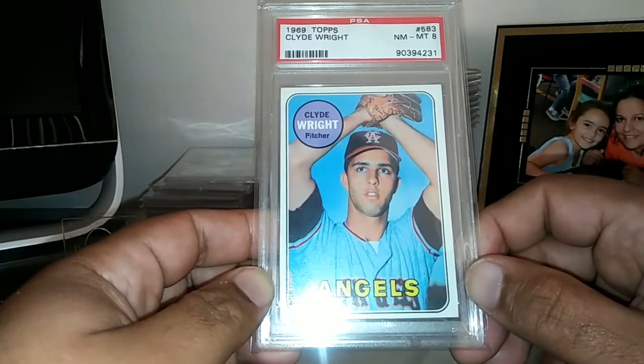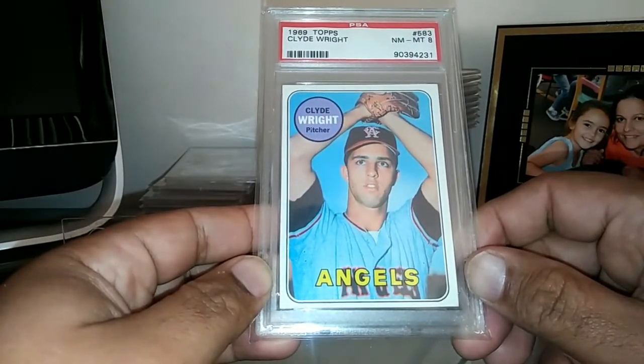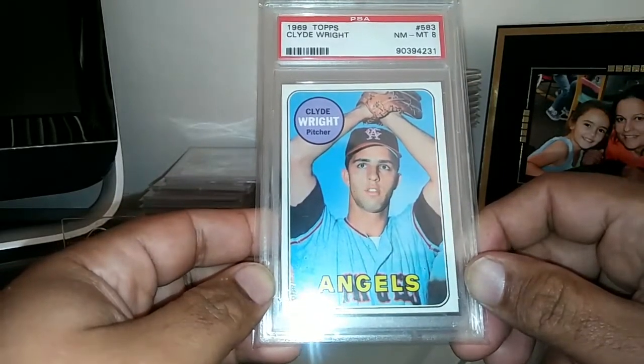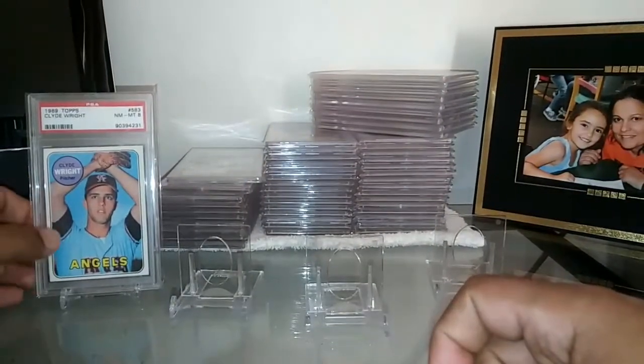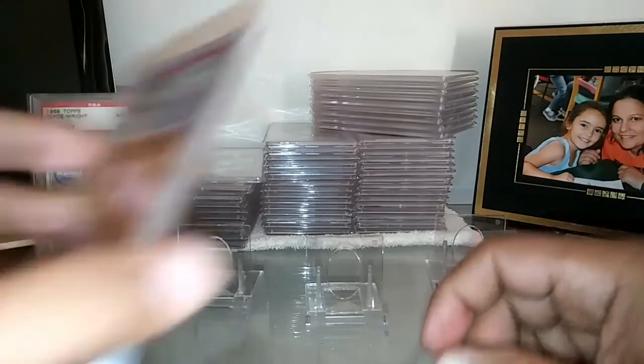He was criticized throughout his career and had some ups and downs, but make no mistake — this guy could get it done. I'm really stoked to add this 1969 rookie card to my collection.